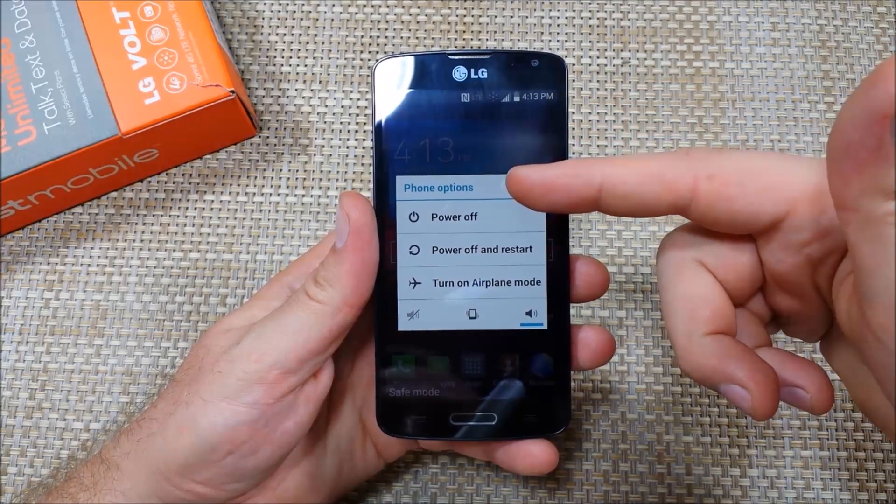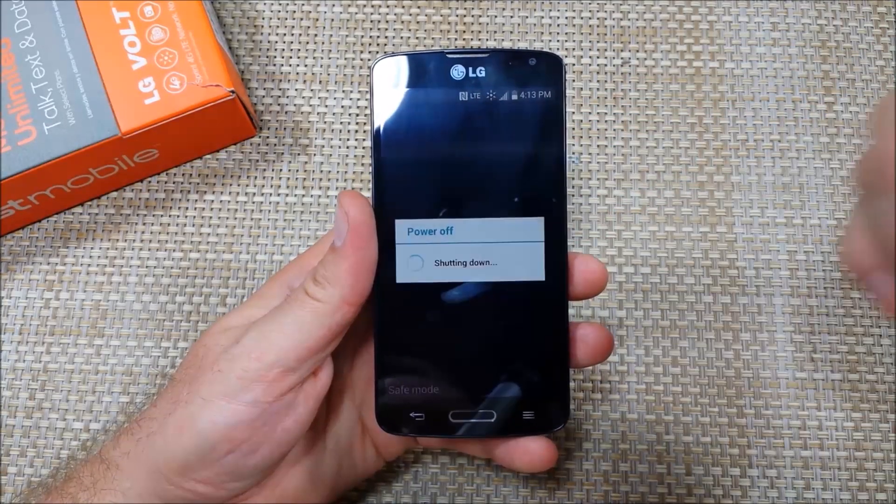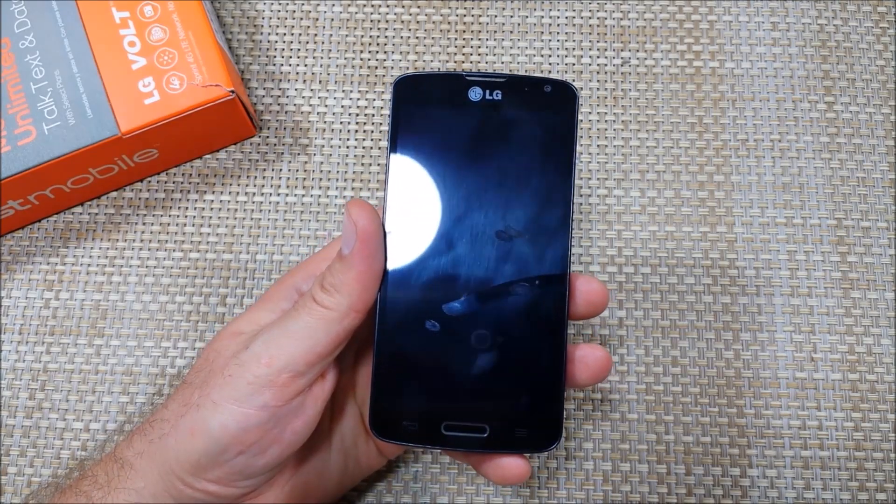To get out of safe mode, all you do is press and hold the power key and select 'power off.' That'll get it out of safe mode. Hope this helped — thanks for watching.